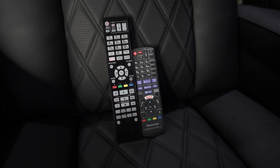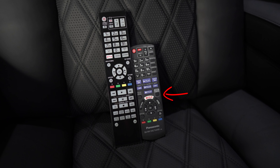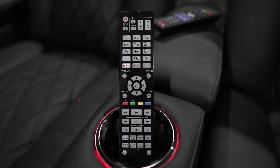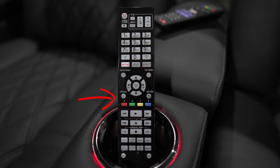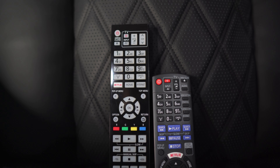I threw in a couple of AAA batteries and started testing. All buttons operated as they should without any hiccups. The only button missing compared to the UB820 remote is the HDR setting button, which cycles through four preset HDR brightness settings. You can accomplish the same thing on the upgraded remote by pressing the option button, then going to video settings, selecting optimum HDR adjustment, and changing the dynamic range adjustment to your preference.